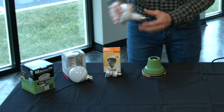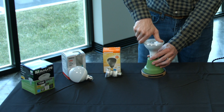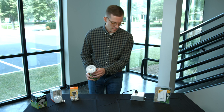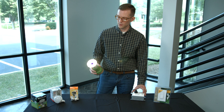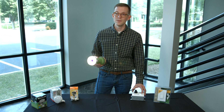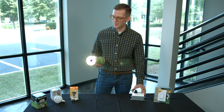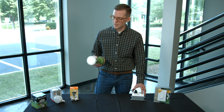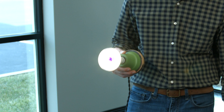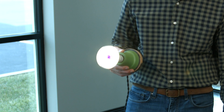Let's try another product — something you might find in a recessed can or a track head. I have this dimmed all the way down and I'm going to turn it on. You can see the light bulb comes on at full brightness. I can dim this down very smoothly, and once again there's no flicker and no strobing. The light stays exactly at the level I set it at on the dimmer switch.